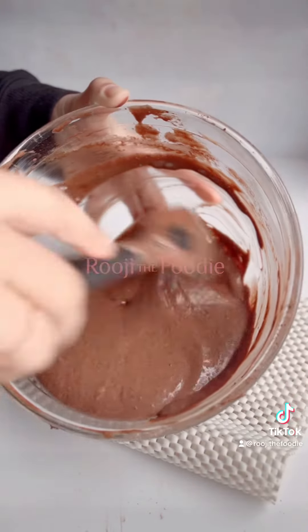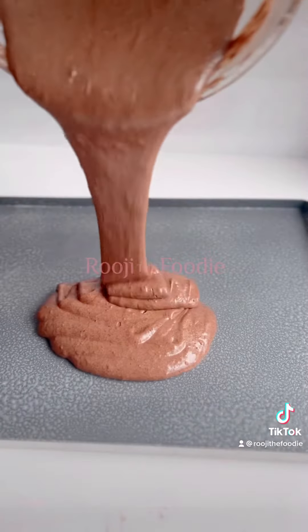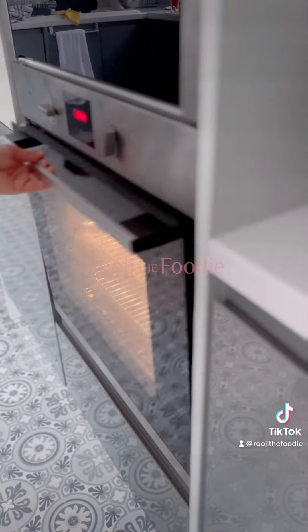Pour the mixture into a baking sheet. You can either line this or spray it with a cake release spray, and bake in the oven for 10 minutes at 200 degrees.